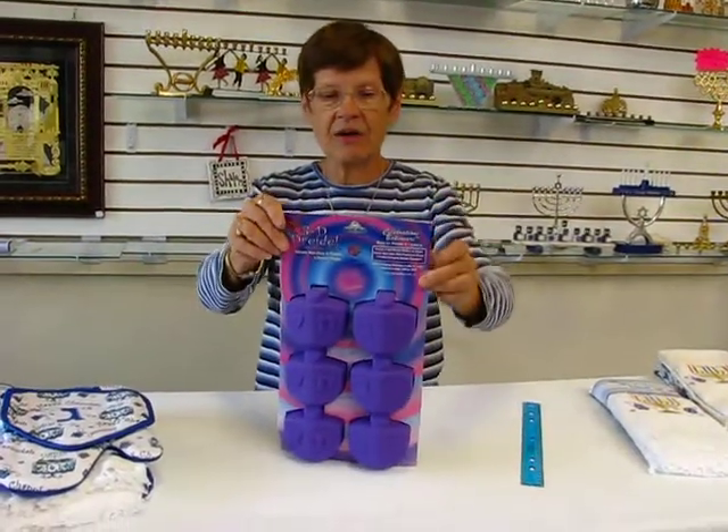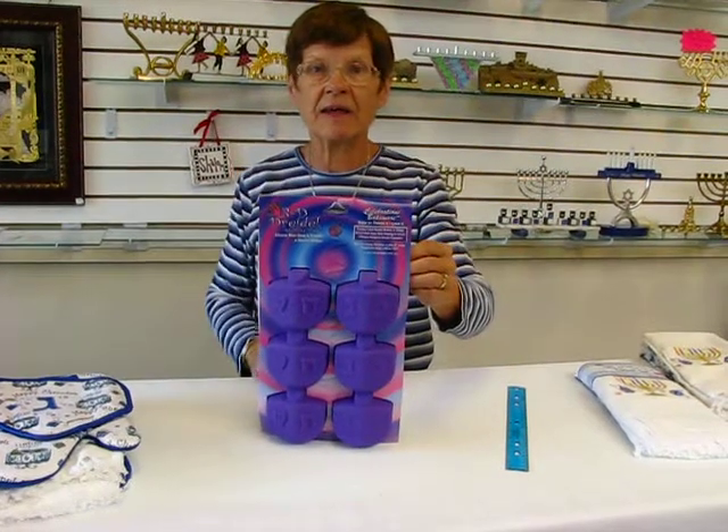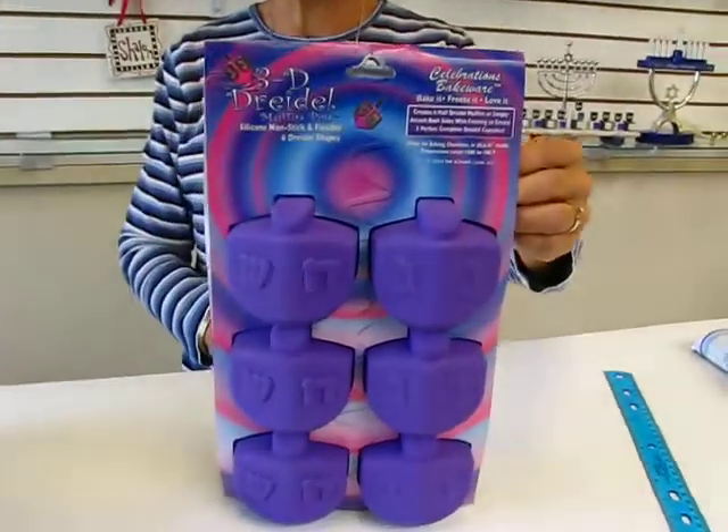These muffin tins are available at Erin's Jewish Books and Judaica in the Mall High City of Denver, or please check the drop-down menu below for ordering information. Thank you!